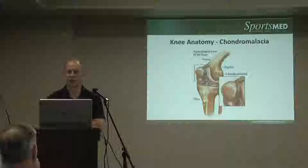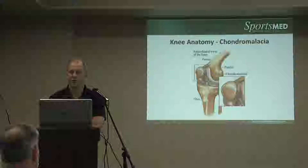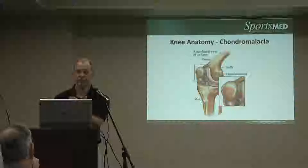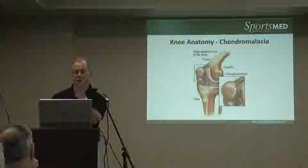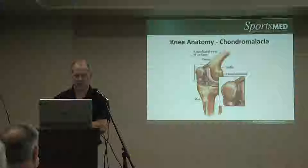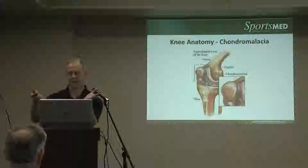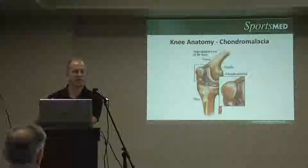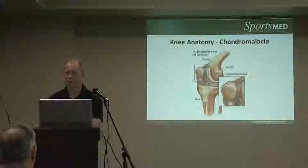There is some limited short-term benefit from going in and giving this a haircut, so to speak — trimming it down to a stable, firm surface. You can sometimes see the cartilage on the bones layered like an onion. We can remove a peeled layer and get down to a firm surface, which may provide some short-term relief. It doesn't stop the process. Chondromalacia is early on the spectrum of arthritis, and the natural history is progression to a deeper level over time.